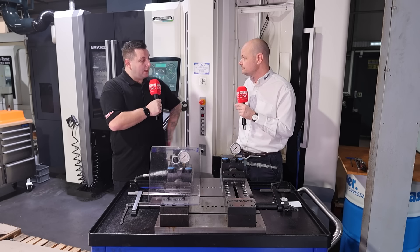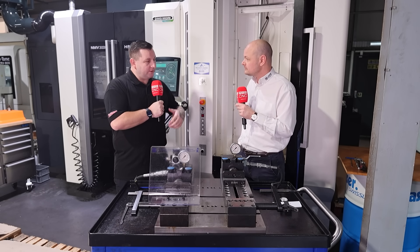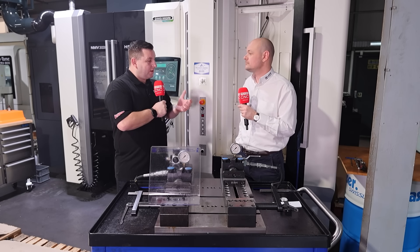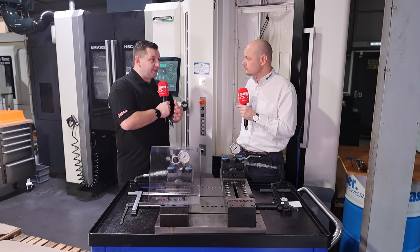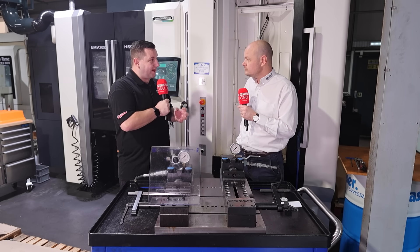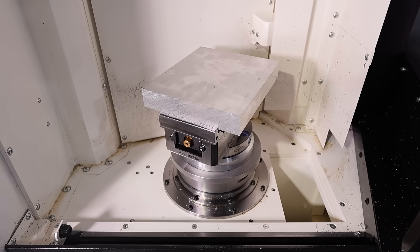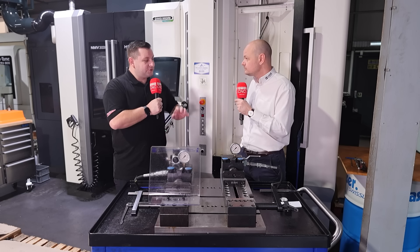We're stood in front of a new DMG Moray here, but we've seen your vices on the Grob machine machining upside down. Does that give an operator full confidence that the material won't come out? That's exactly right — the tooth form is a four-sided pyramid so it clamps the material evenly in every direction. Whether you tip it upside down, on its side, or drive a U-drill through it, it clamps evenly in every direction. You can really hit the material as hard as you possibly can and it is not coming out of that vice.